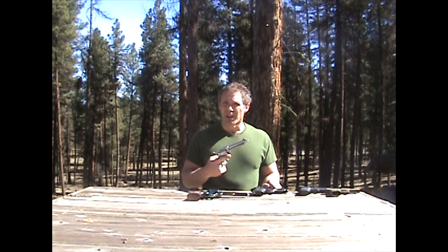Alright, we're out on the range today, so bear with any gunfire you hear in the background. Today we're talking about single action revolvers for personal protection or concealed carry.